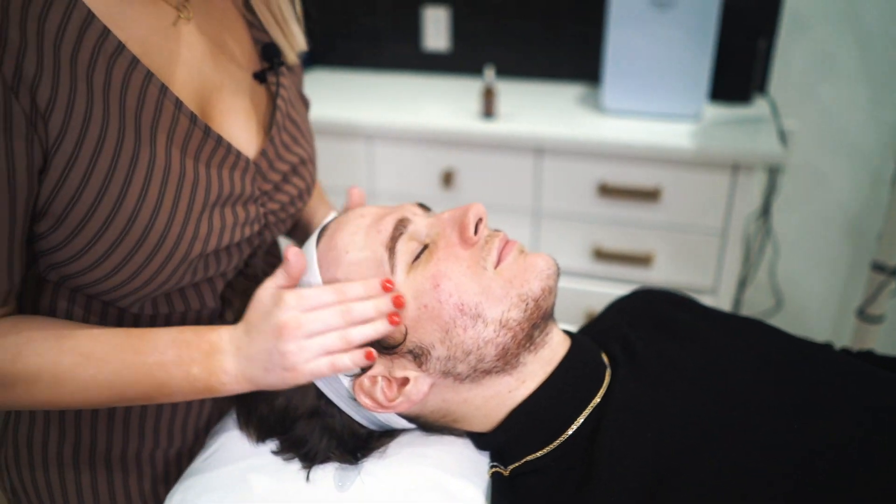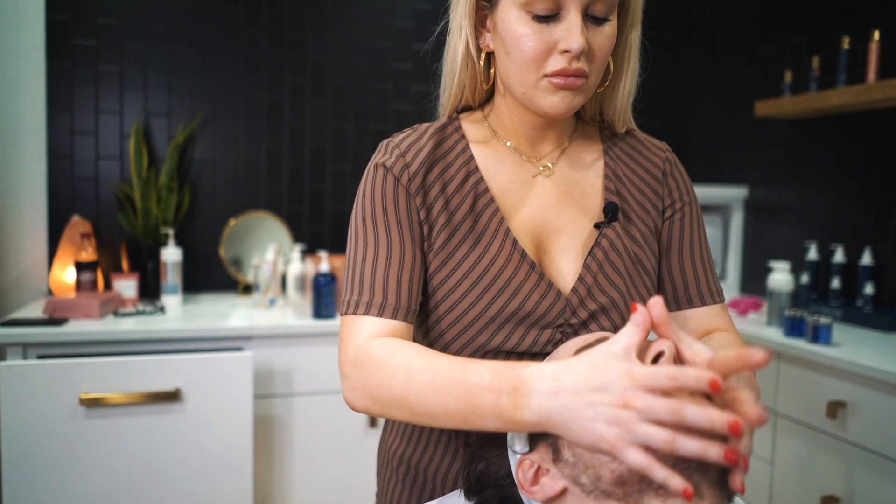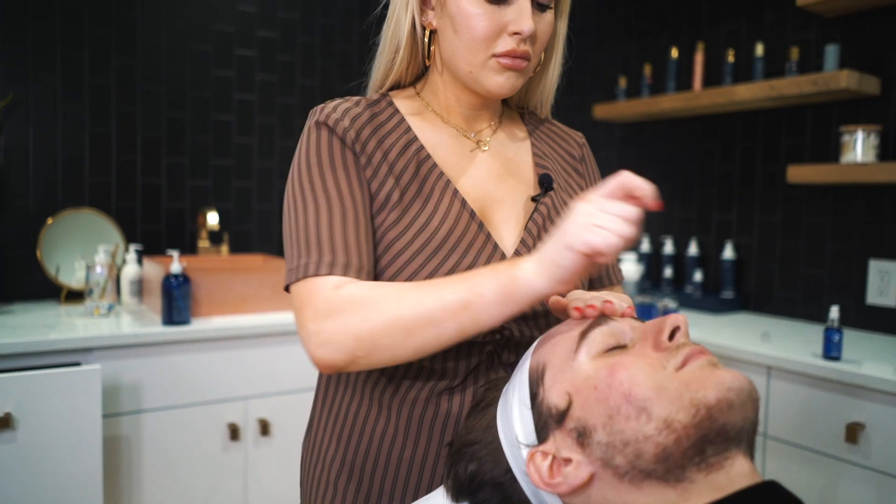Now we're going to be using Hydrocool — this is a hyaluronic acid and I use about two pumps of that.